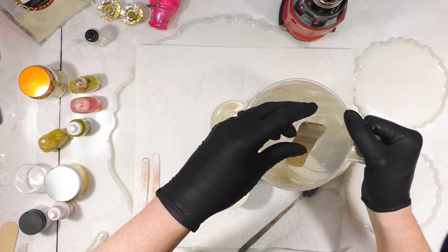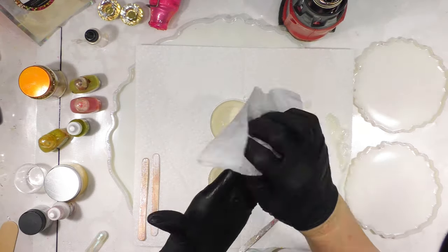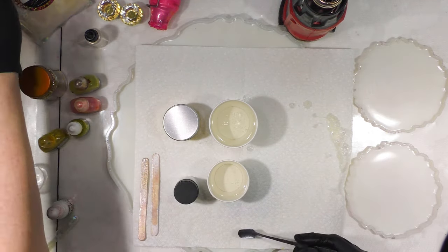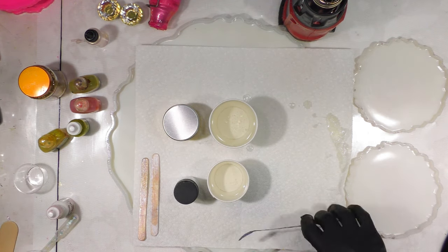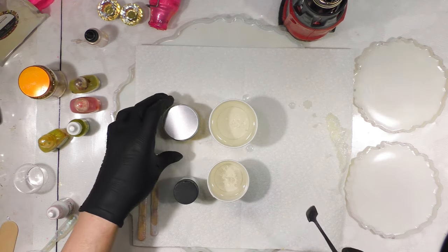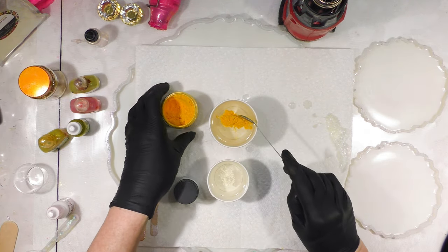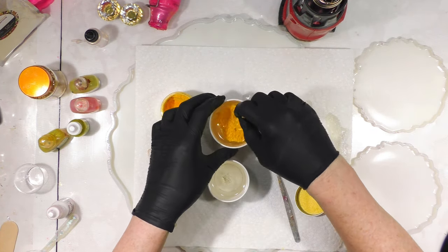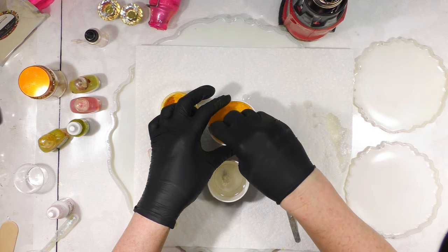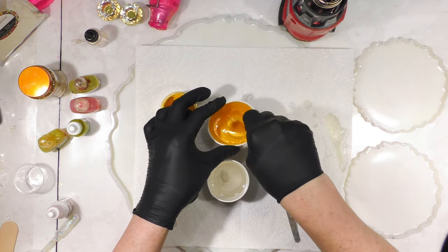I'm going to pour at least four ounces into my five-ounce cup, and at least two to two and a half ounces into the little cup. Baby wipes are great for cleaning up quickly. Let's go ahead and mix the white — I want a little bit of Angel Wing mica, so I'll put that in first while I have my spoon out. I just want a hint of sparkle. I have a paper towel in my mold because if mica flies out and lands in your mold, you'll get yellow in a spot you may not want.